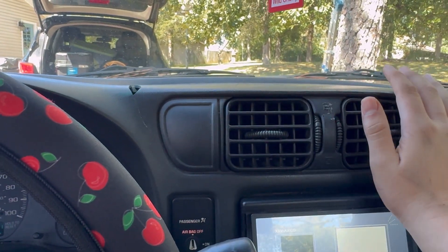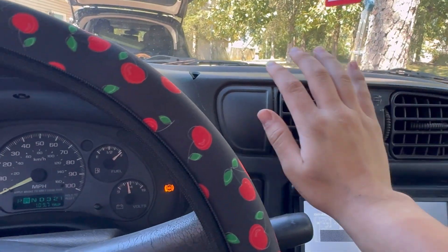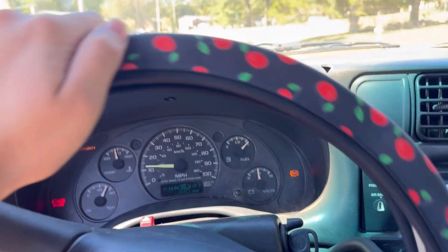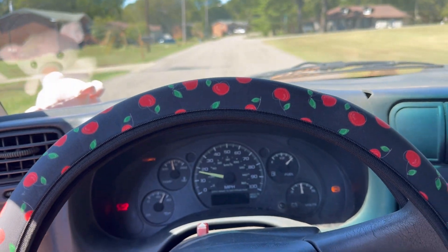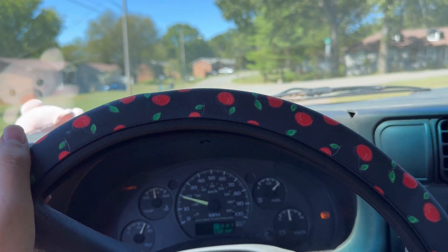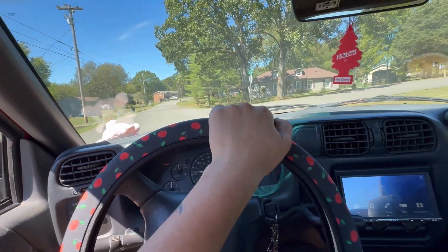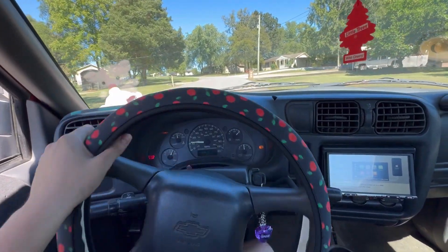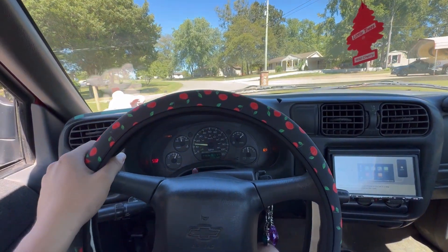Now you want to make sure you turn your AC on all the way to hot. Right now it's 145 degrees and we're gonna drive it around for about 10 minutes. You want to keep an eye on your temperature gauge, make sure it doesn't overheat, and we should be good.